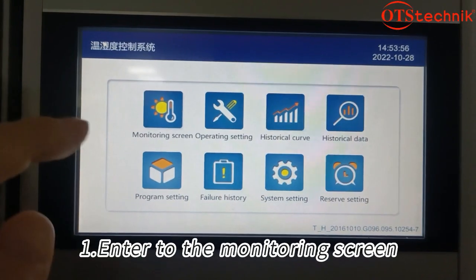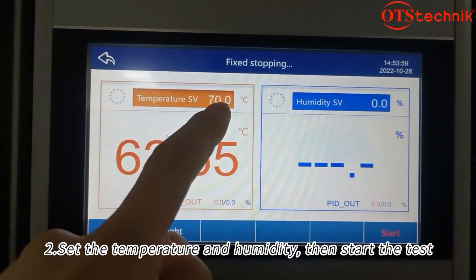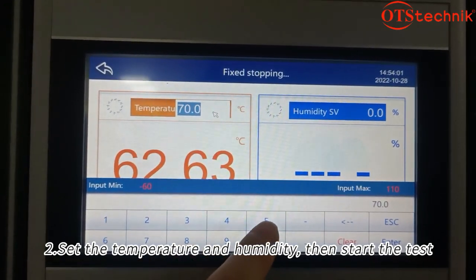Enter the monitoring screen, set the temperature and humidity, then start the test.